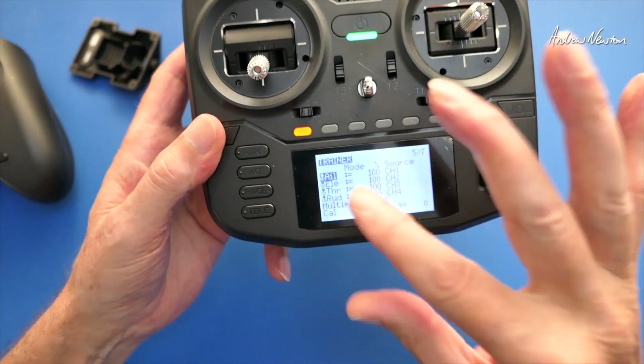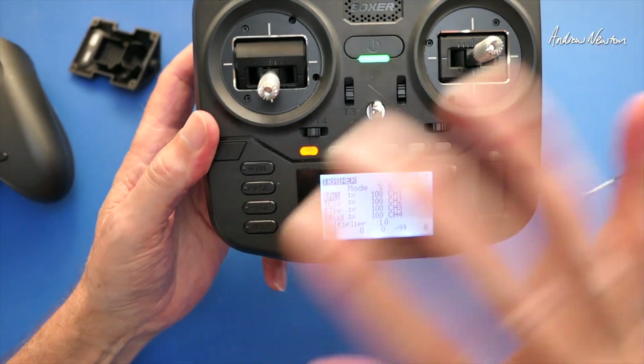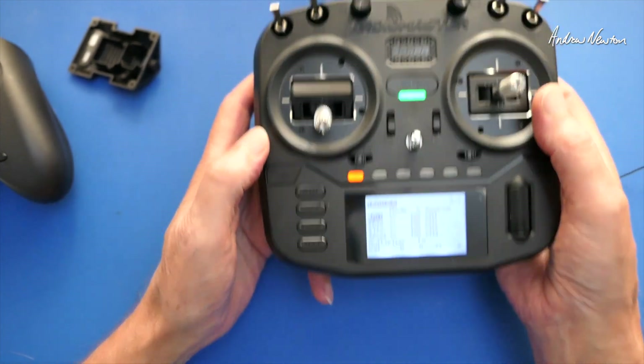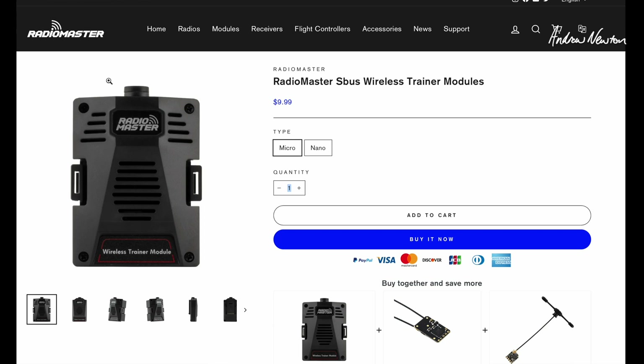You may have to do a bit of reversing or something like that in the setups to make sure they both go the same way, and that the rates are the same in both radios so you don't get surprises when you switch from one to the other. But that's basically all there is to it.